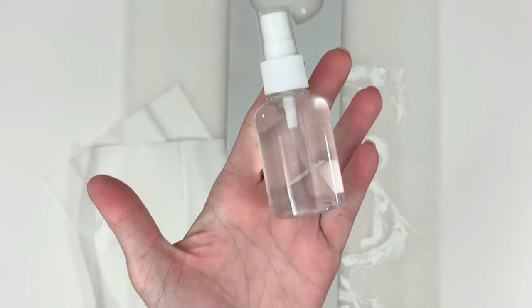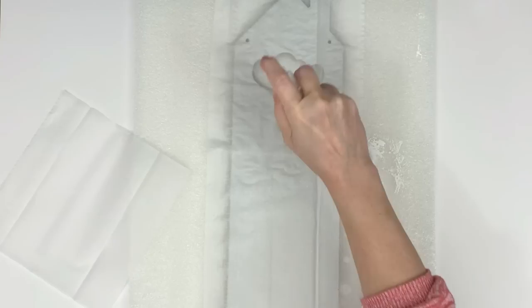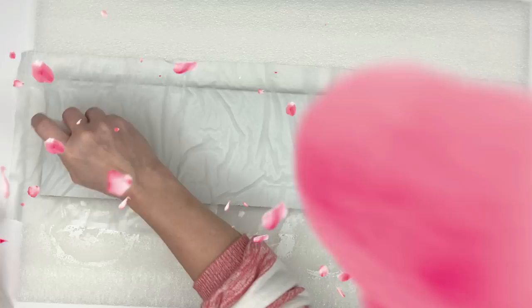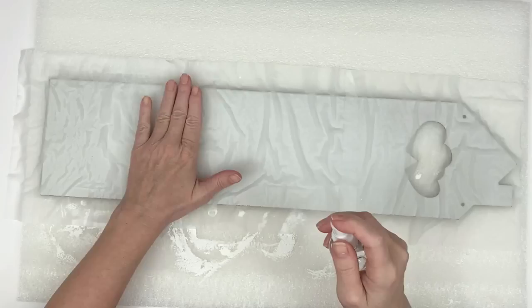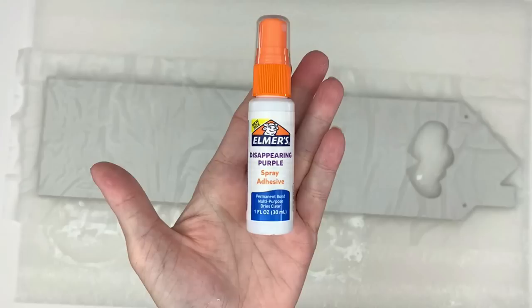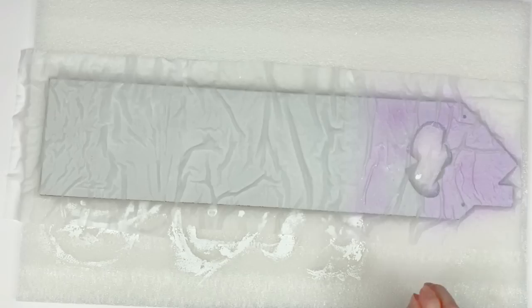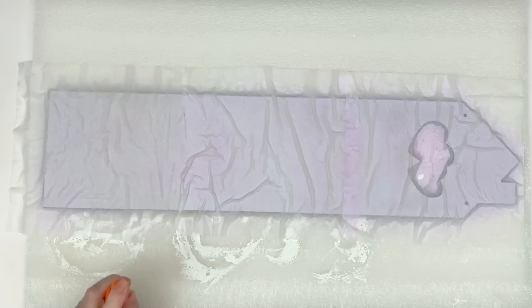I went ahead and painted all four but I'll end up using only three; the extra one I'll use for another DIY. Next, grab some water and some tissue you'd blow your nose with — if it's two-ply you can use it as is, if it's three-ply peel it apart to one ply. Lay it down and squirt it with water and it will start creasing and wrinkling to look like wood. You can manipulate it by patting it down, but don't move the Kleenex too much or you'll pull out the creases. If you make a mistake, just take the Kleenex off, dry it off, and start again.